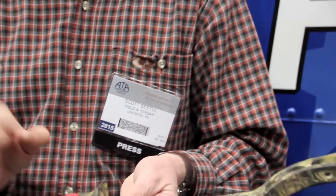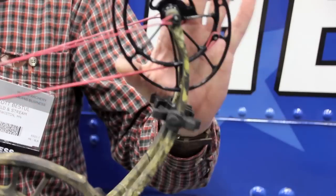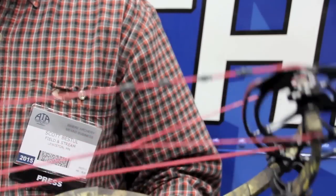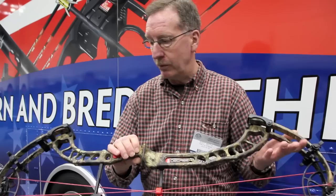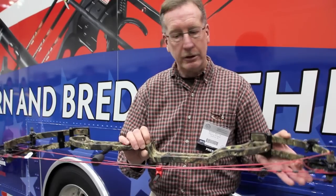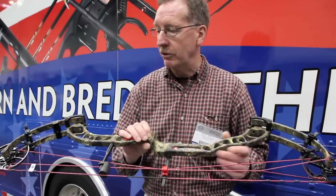It's got their standard grip, which I love, and the speed and draw cycle is thanks to this new HD cam they've come out with. I'm really excited about this bow. PSE is the undisputed leader in the speed category in my book and in our tests, and this is just another version of their high-performance flagship bow that's been a real pleasure for me to shoot.